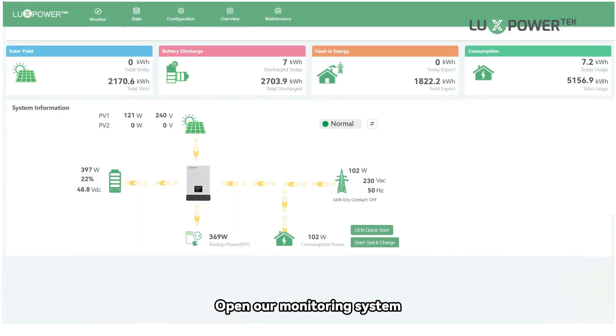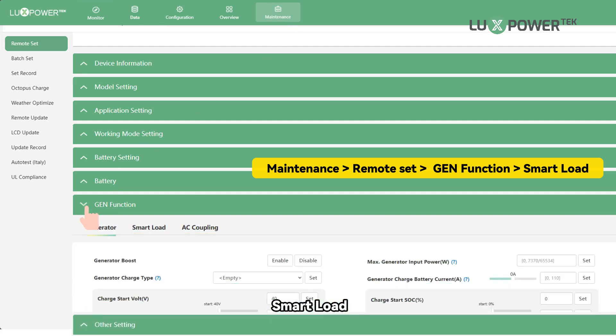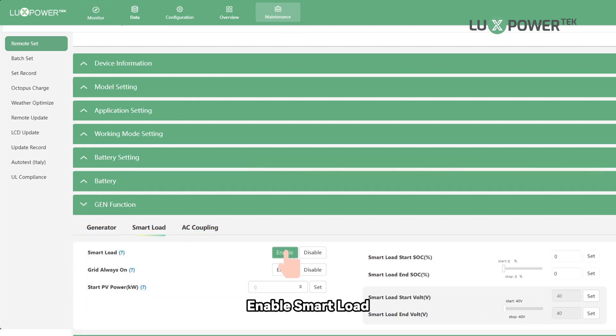Here's how to enable it. Open our monitoring system and go to Maintenance > Remote Set > Gen Function > Smart Load. Enable Smart Load.